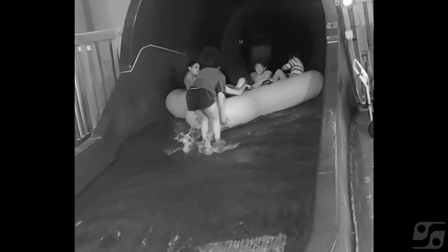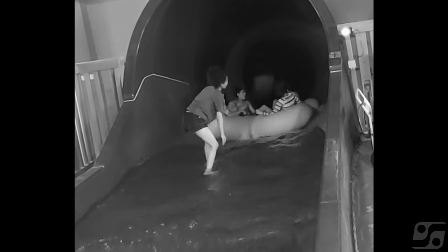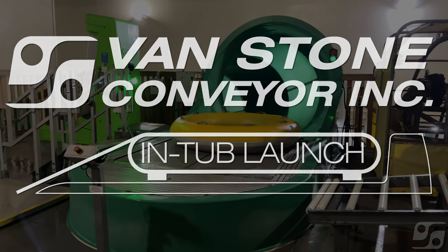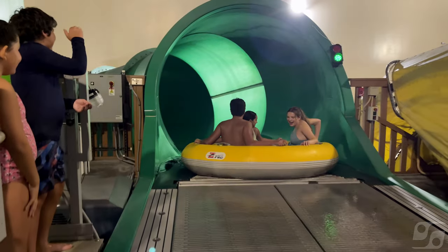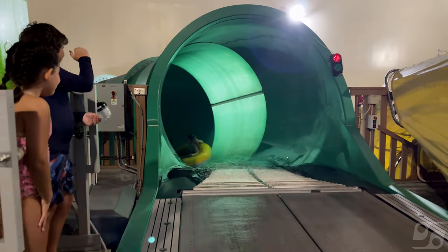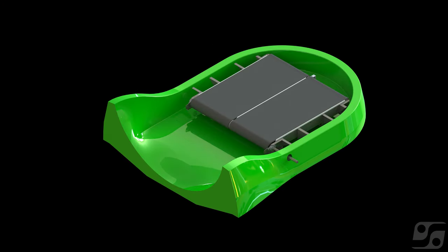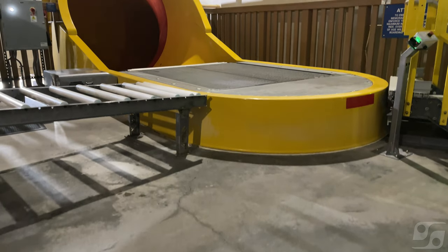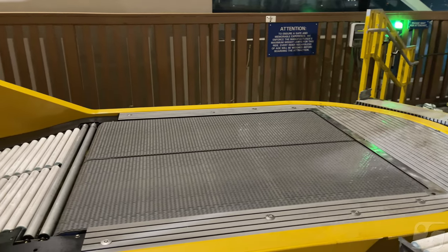Are you still relying on your ride attendants to physically dispatch your guests down your water slides? Vanstone Conveyors' in-tube launches are the safer, more efficient dispatching solution for your guests and your attendants. Each in-tube launch is designed to seamlessly fit in your existing start-tub and can be installed in only a couple of days.